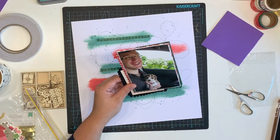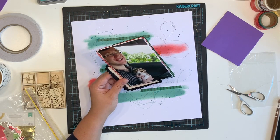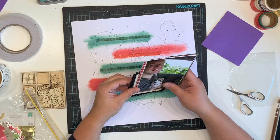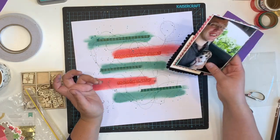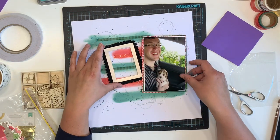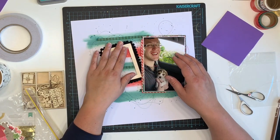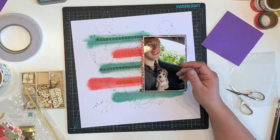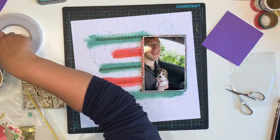My sister got the frame, never used it, I took it, and I've used one of them — spoiler alert — on an upcoming layout. This one was on my desk and I really wanted to use it up because it's the last one I have. But in the end I decided not to — it was just a bit much.